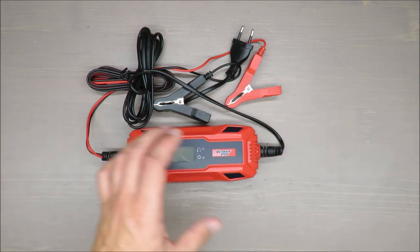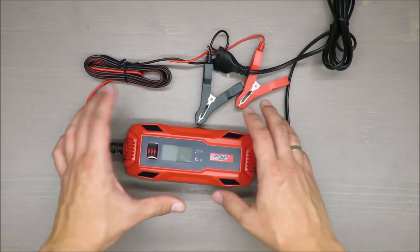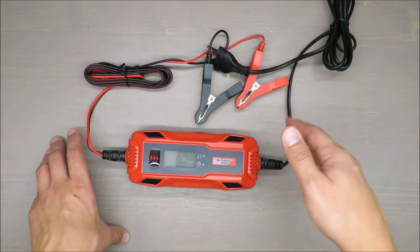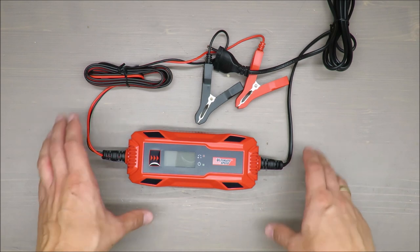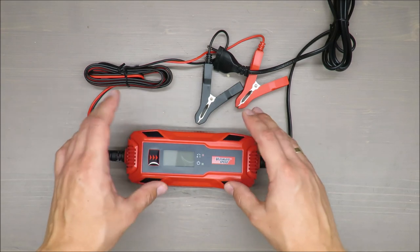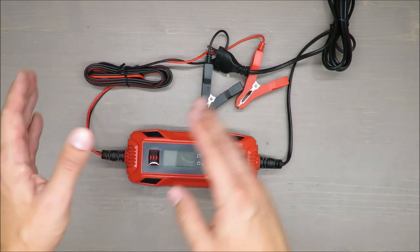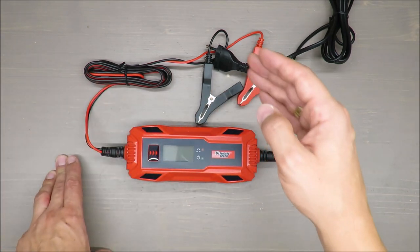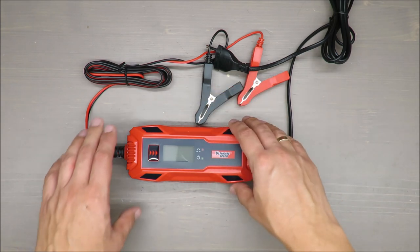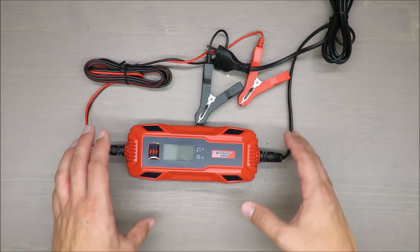For the time being I don't have any judgment — you will see at the end how it's performing. But let me talk to you about the basic features: charging current maximum 5 amps, which is the most important, and charging voltage 6 and 12 volts. So it can be used for traditional car batteries but as well for batteries used in alarms and so on.